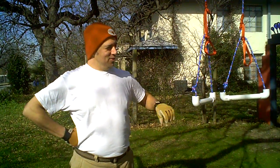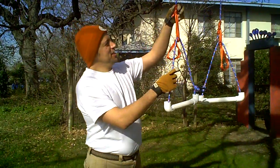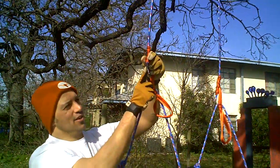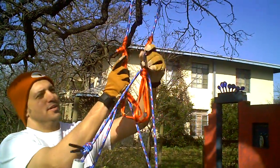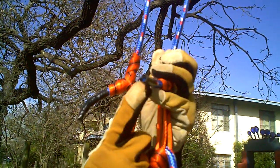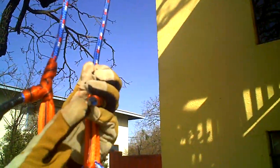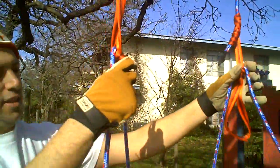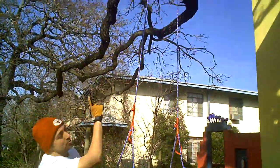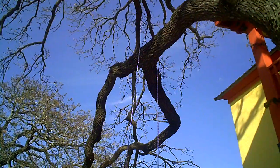We're back outside now. What I've done is I've shimmied the prussic knots all the way to the ends of both sides of the rope. There you can see the prussics, and you can see where the rope is taped off here at the ends. I'm just in my front yard right now and I've thrown one side up over a tree branch.